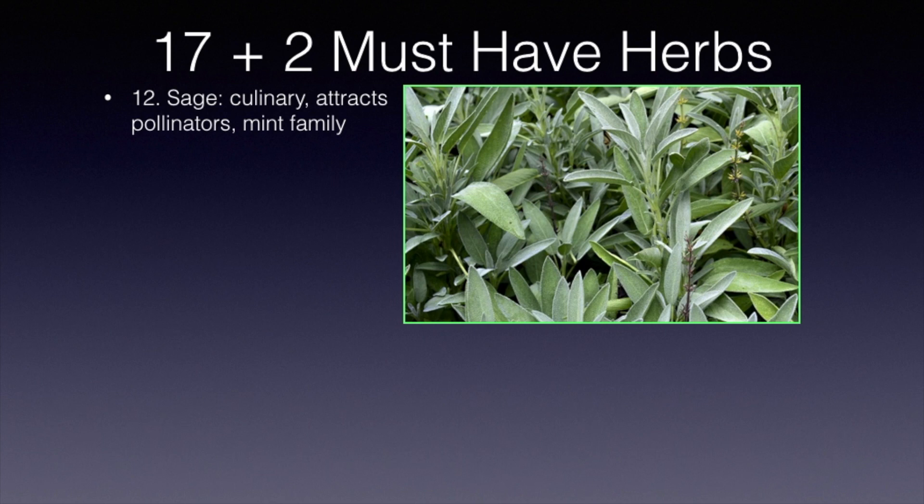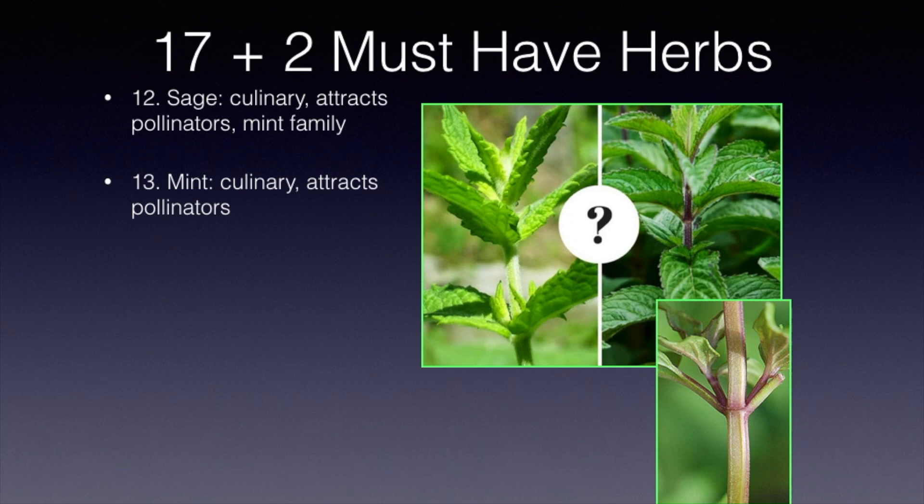Mints of all kinds are used in culinary and attract pollinators, used in many dishes. Here are two photographs of mints. Do you know the difference between spearmint and peppermint? The one on the left is spearmint with the green stem. The one on the right is peppermint with the reddish stem. All mints, as you can see in the lower photo, have a square stem — and that's how you recognize plants of the mint family.